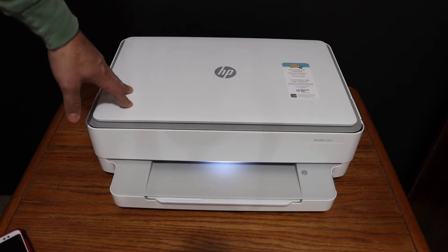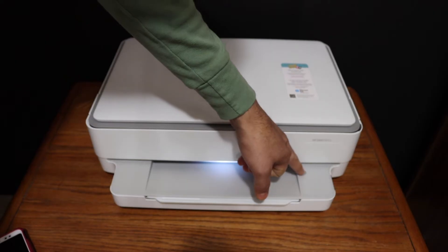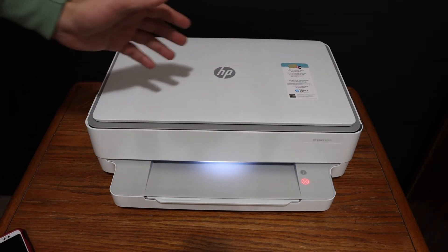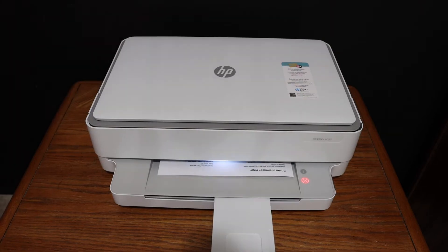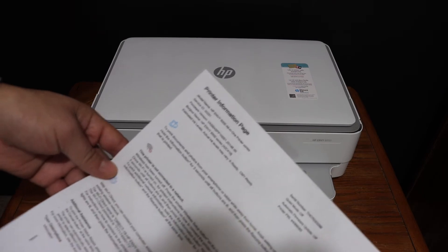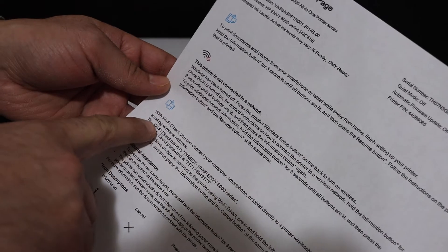Once your printer is on, we need to print the password of this printer. For that, we just need to press the information button once, and it will send a command for the printer to print the printer information page. Here we can see the printer information page.